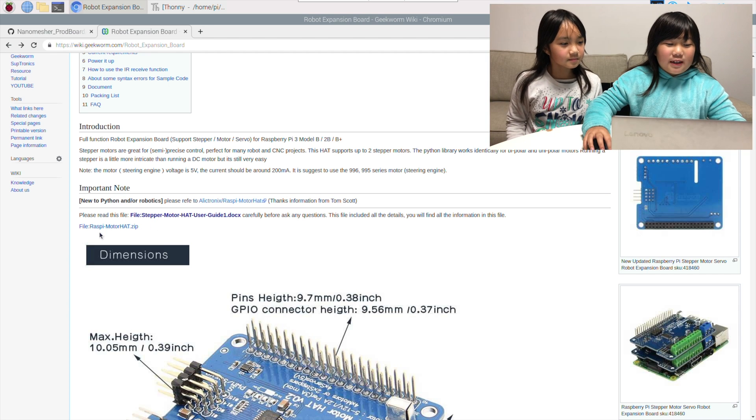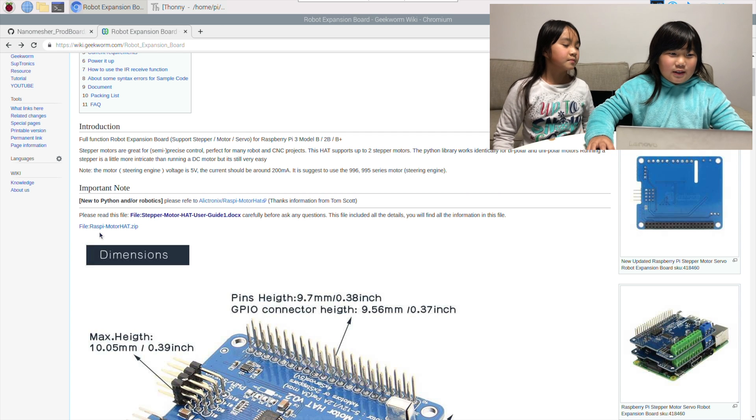On the Geekworm website, they have posted a user guide that you can use and follow its instructions. They have also posted Python source code that you can use to change the motor speed and directions.